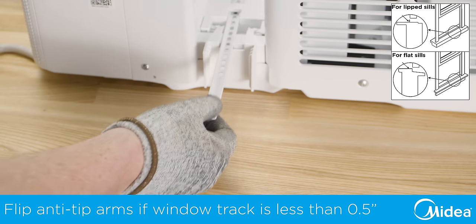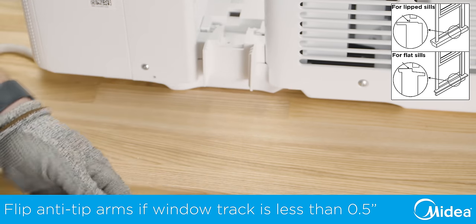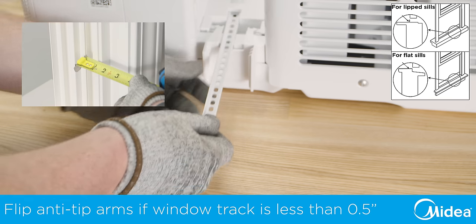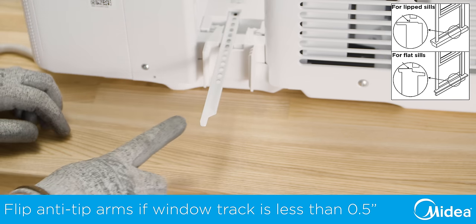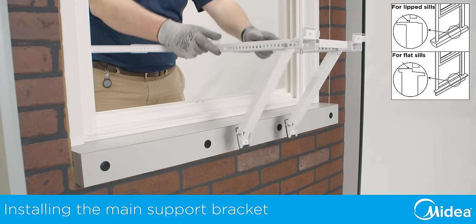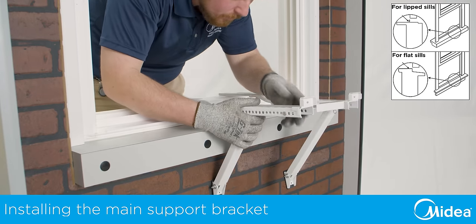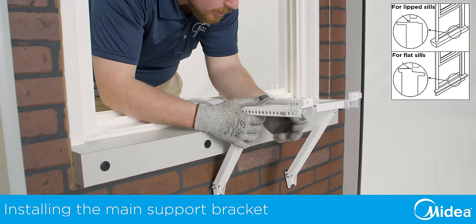If necessary, rotate your anti-tip bracket to fit your window track. Window tracks half inch or less will need to use the narrow end of the anti-tip bracket. With the bracket assembled, install it into the window frame by placing the main support arms out of the window and letting the angled support arms hang down.